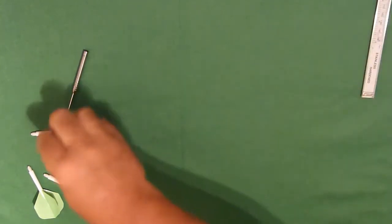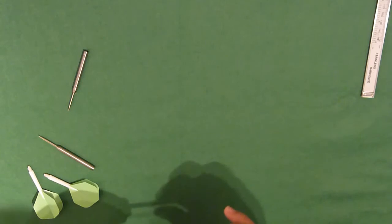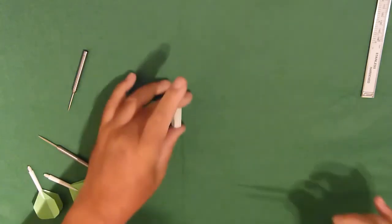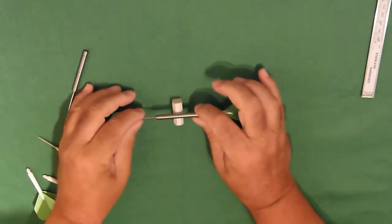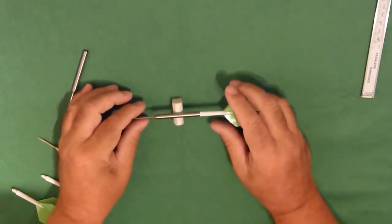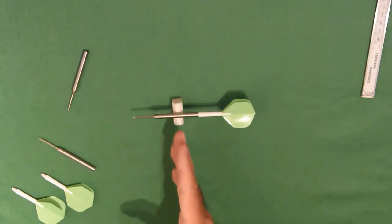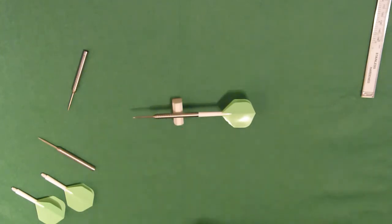Let's have a look at the balance point. Again, this is the 26 gram dart. The balance point is there — I'd put that as pretty much dead centre of the length of the barrel. So there you go.